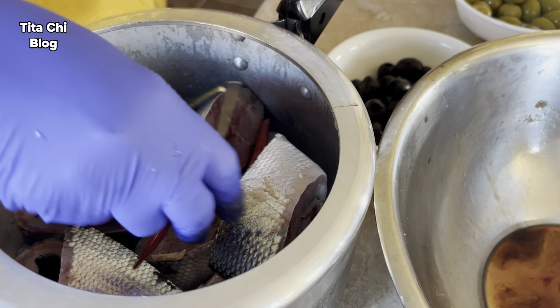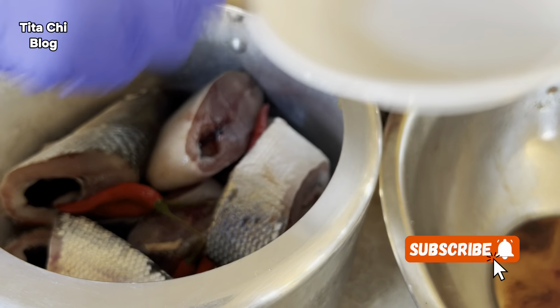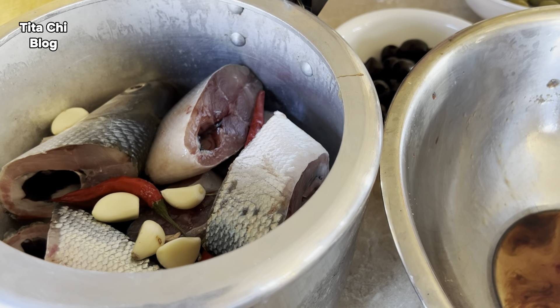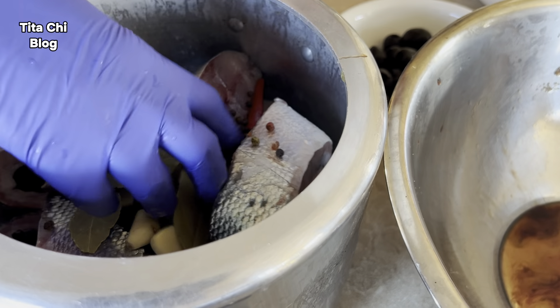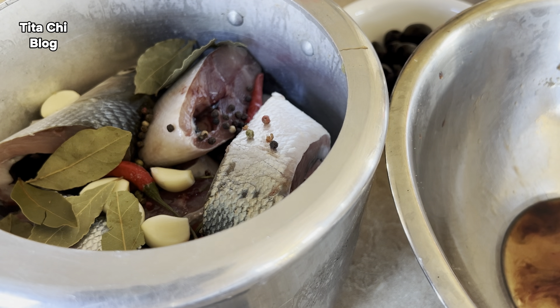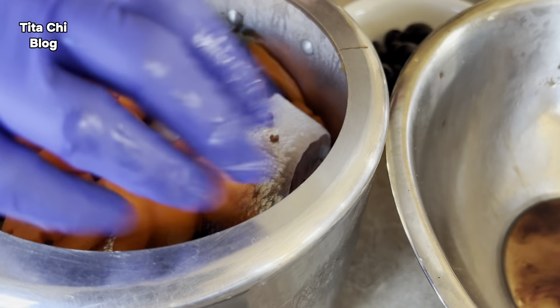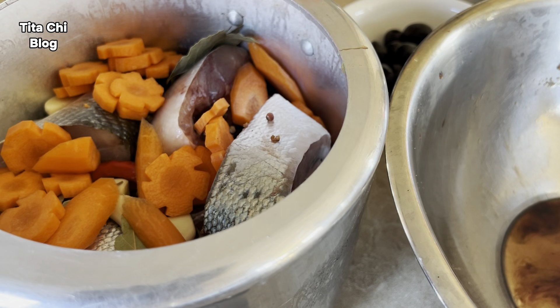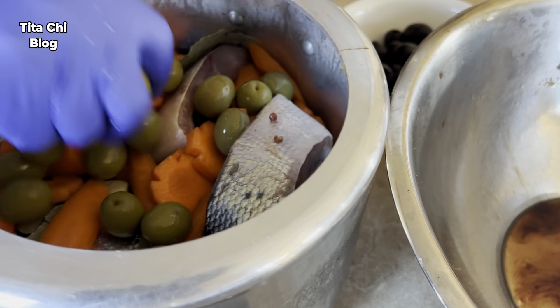Since we put them all together, just don't forget our water and the chili. You're going to love it, guys — this is so good with steamed rice. Let's go, stay with me and we're going to cook everything.